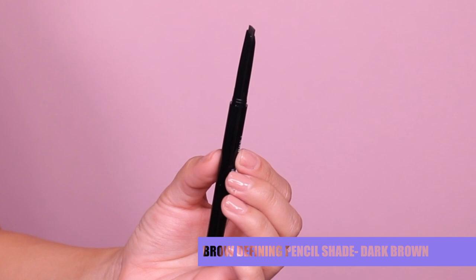This is the Frankie Rose Cosmetics Brow Pencil in the shade Deep Brown, which I'm so glad they sent over this color because my hair is more on the dark brown side. Here we have the Brow Defining Pencil — they only have two colors, which I'm a little disappointed. They only have light brown and deep brown. They do run for $20 each on their website.